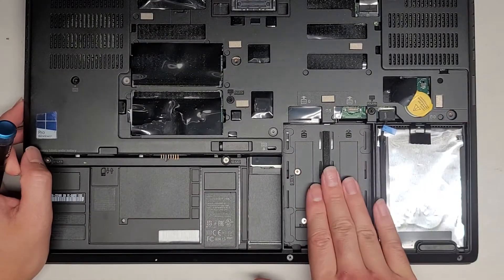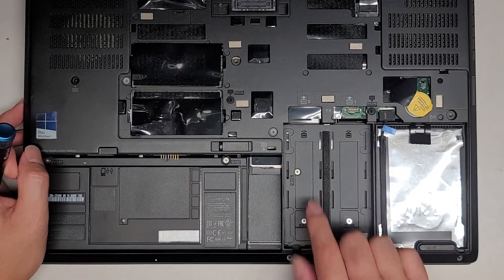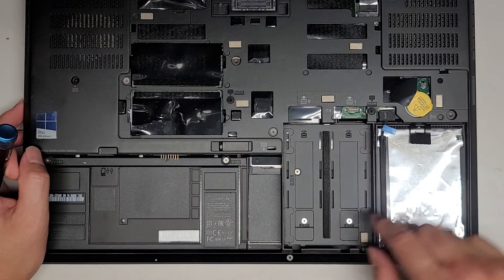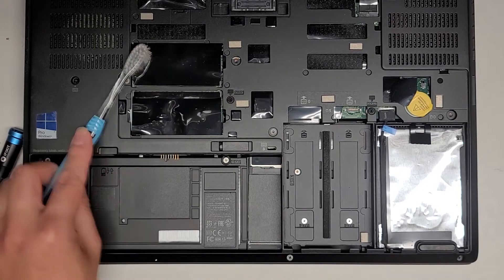This is designed for two 2.5-inch SATA hard drives if you have this little connector here. But you can also use two M.2 PCIe NVMe SSDs here, though you do need a special hard drive caddy adapter thing.